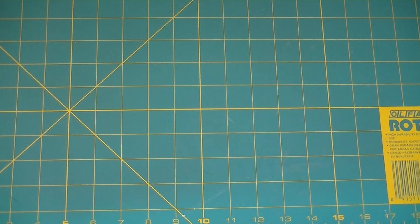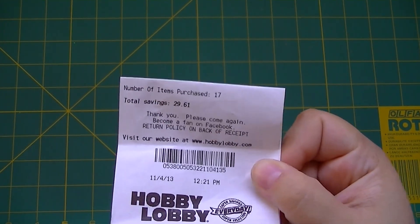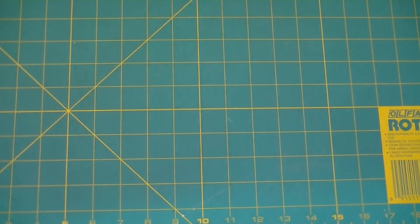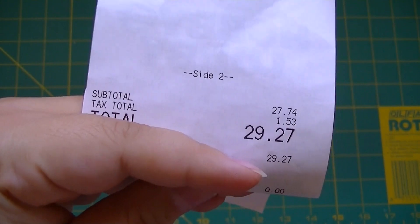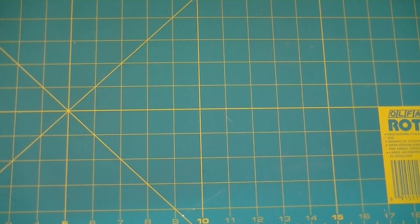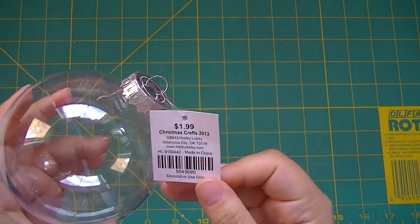That was it for Halloween. Then I got some Christmas stuff. I just want to show you my receipt — I purchased 17 items, my total savings was $29.61, and I actually spent $29.27. So I saved a little bit more than I spent, which is pretty cool. Anytime you can save over 50% is great.